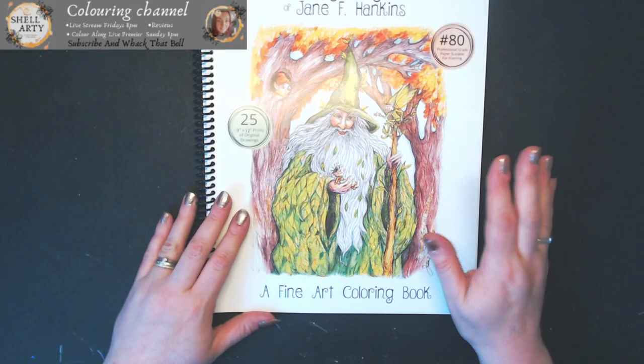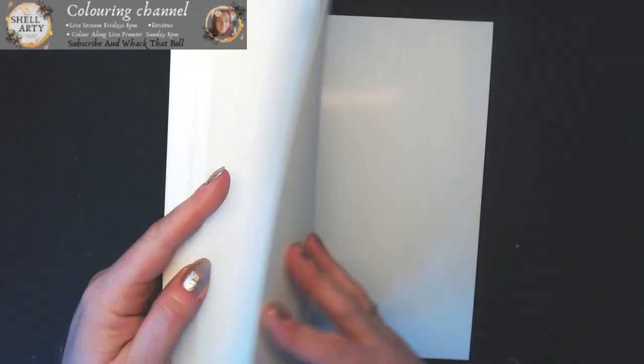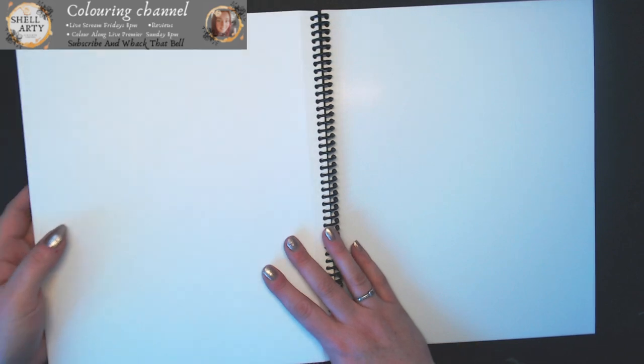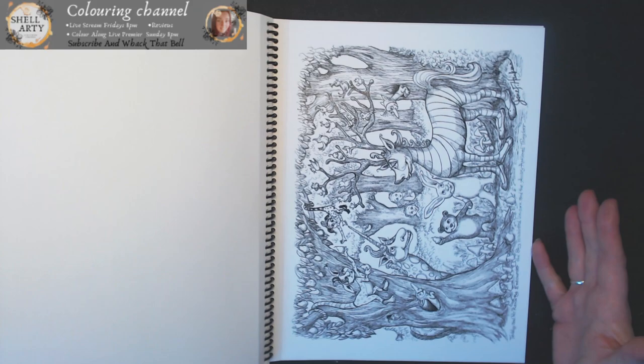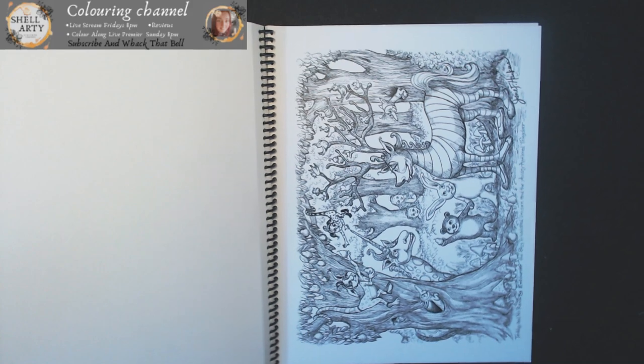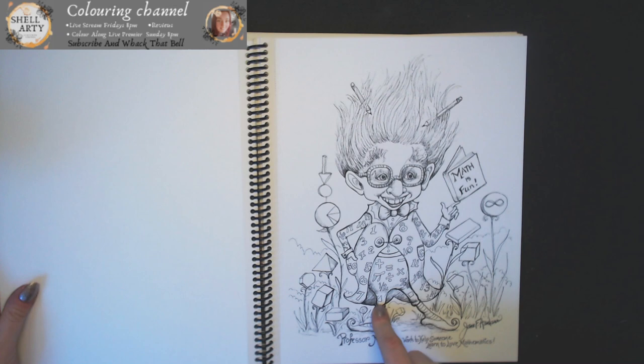My next book — a lady called Karen emailed me saying she needed to introduce me to an artist she loves. She sent me a link to Jane F. Hankins and said: I think you love quirky stuff, you love all the weird stuff, you will love Jane's books. And I absolutely love them. So one book was sent to me from Jane herself, and her images are the funniest — I can't stop laughing. It's the teeth and the noses — every time I look through them I'm like, oh my gosh.